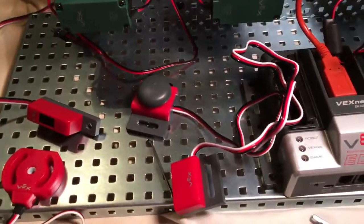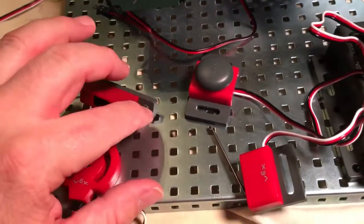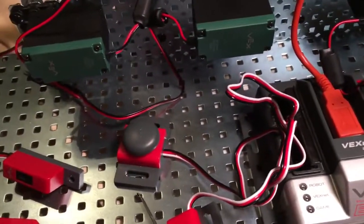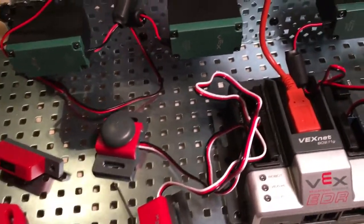You want to screw these things down onto the plate. Don't screw them down too hard — you don't want to crack the plastic — but you want to get them down kind of secure. You can put them anywhere you wish; it doesn't really matter, just wherever the cords can go without getting too tangled and where the cords reach.